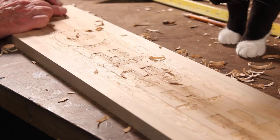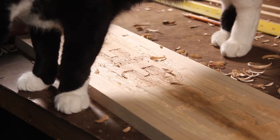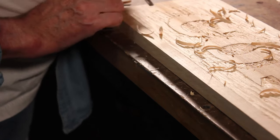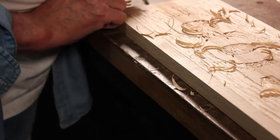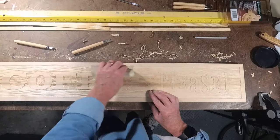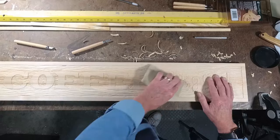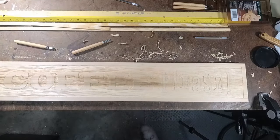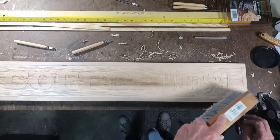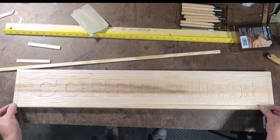I even have a shop cat — this is Montague, who is down here helping and checking it all out. I have to say there's something cathartic about doing this. I just love it — it's pleasing. I've now cut some half-inch by quarter-inch strips that I'm going to use to put together a frame.